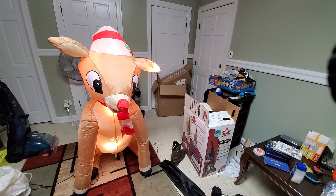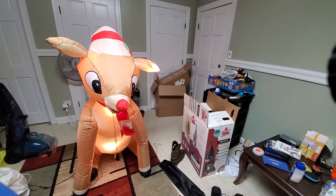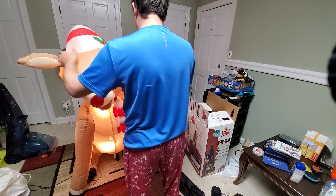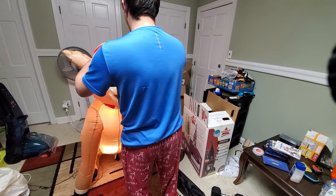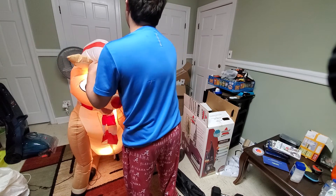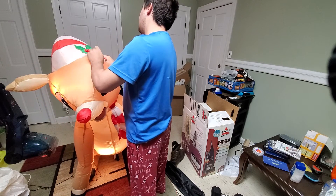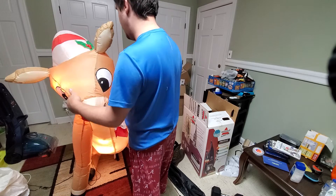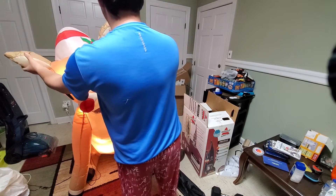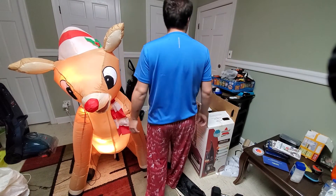This is still a pretty quiet fan, so it's not loud at all. I'm going to replace the C7 bulbs with LED C7s.